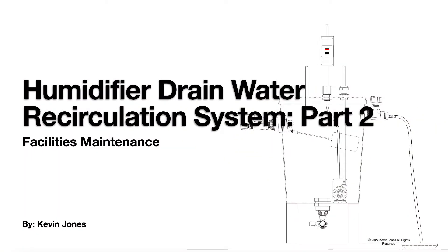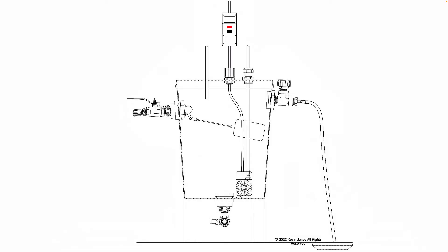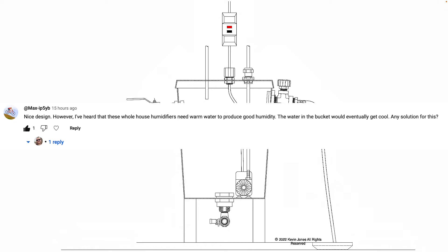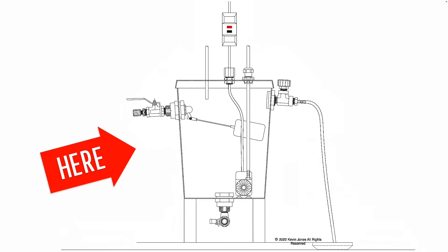Today we are talking about humidifier drain water recirculation systems. This is part two. I had a YouTube comment from a subscriber mention concern about a humidifier drain water recirculation system. This is a humidifier drain water recirculation system.